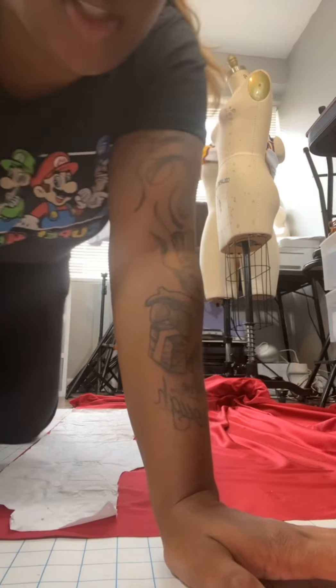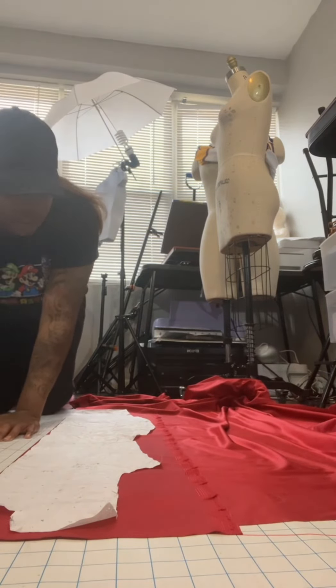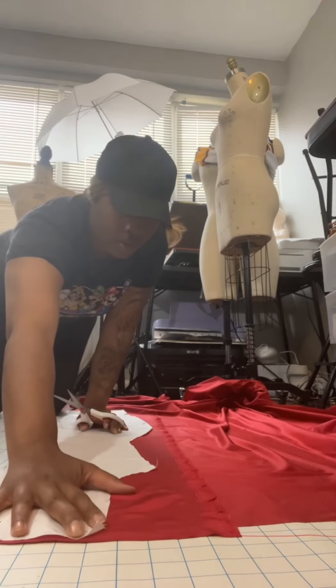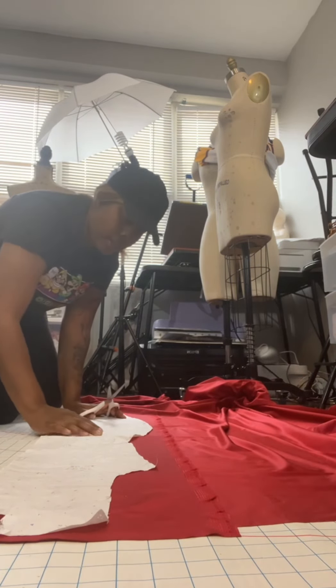Here I am preparing to cut the dress out. I normally cut the front piece on fold, and then I cut the back piece not on the fold so that I can add a zipper. However, if you're not adding a zipper, you can just cut it on fold.